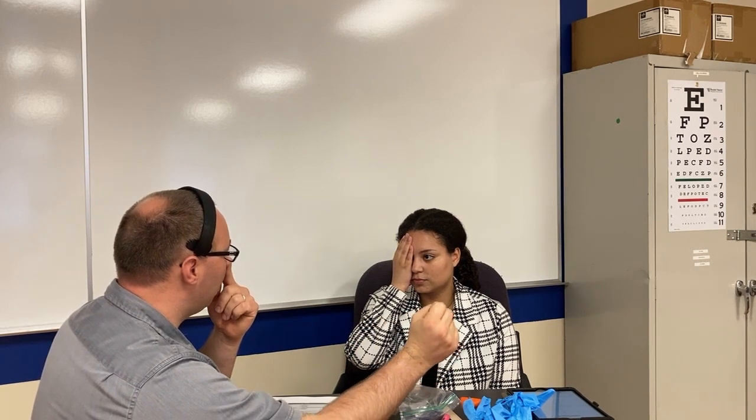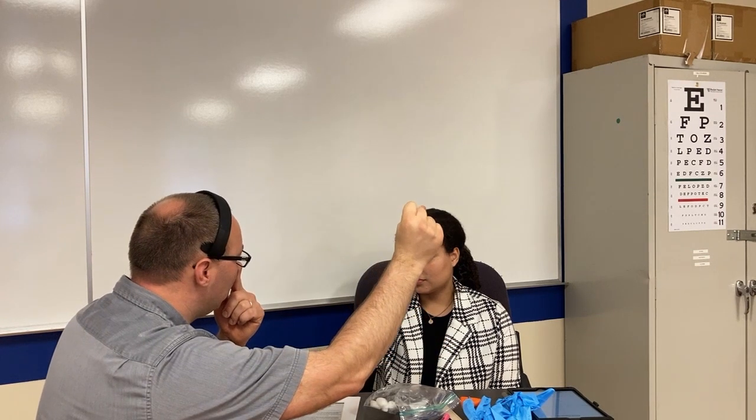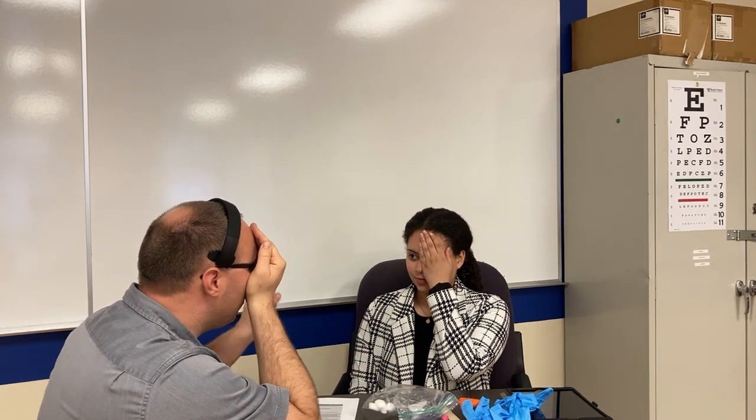Next we're going to check her visual fields. Ma'am, block your eye and look right at my nose — don't look at my fingers. I'm going to place my fingers halfway between me and her. How many fingers do you see? Two. How many fingers do you see? One. Same story on the other side — look at my nose. I'm checking that she's not looking off to the side.